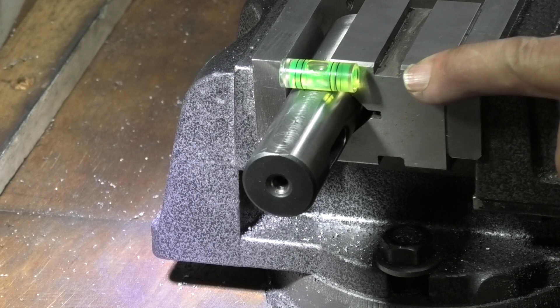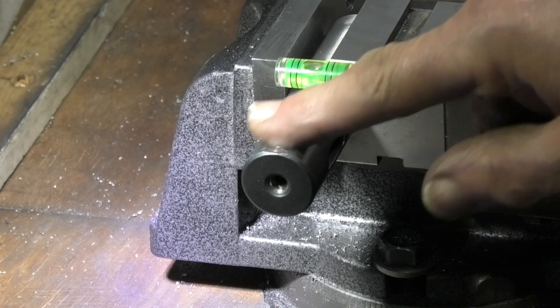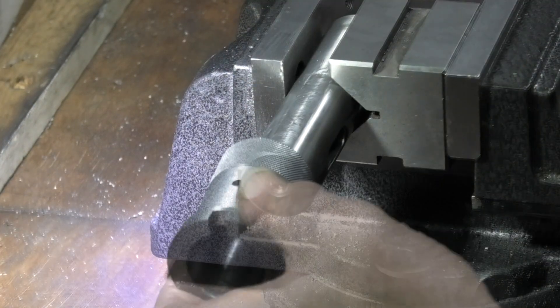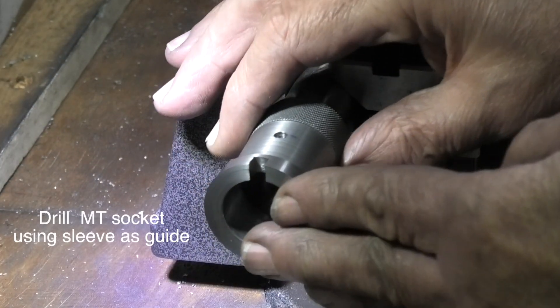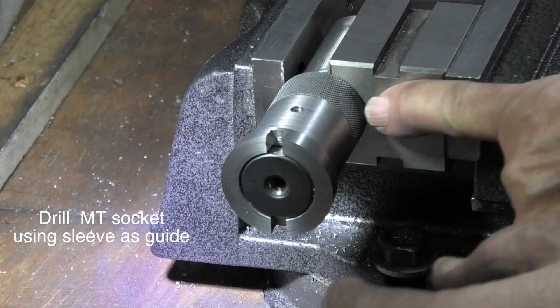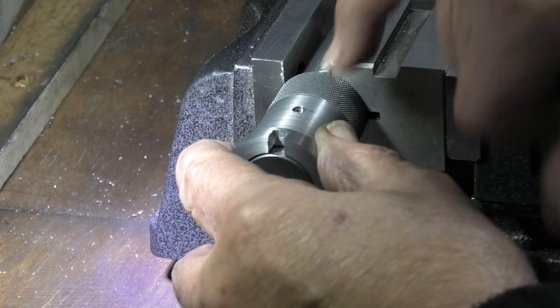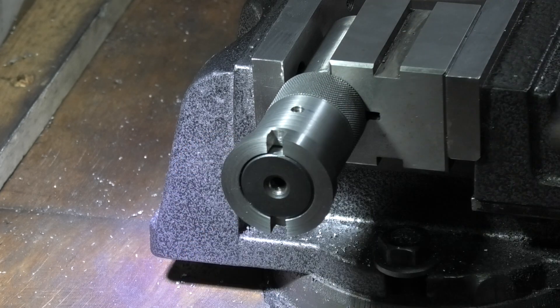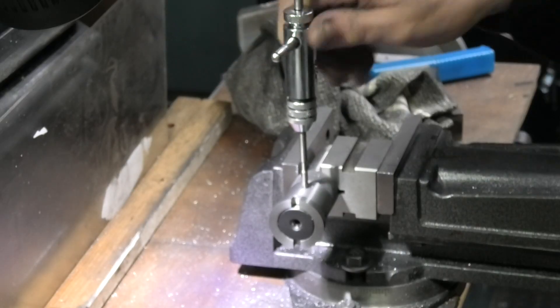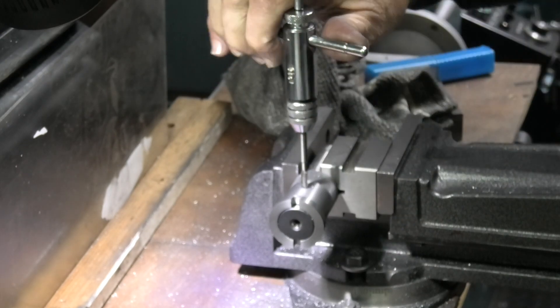I'm holding the v-block in the vise and I've put a small spirit level on the top to get it flat and level, so when I put this part on it comes level with the end and hits the v-block — that fixes it. Now all I need to do is get the drill into this hole and drill through into the Morse taper socket. I've drilled through and now I'm tapping an M5 thread.